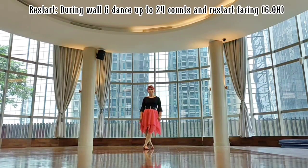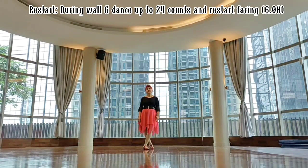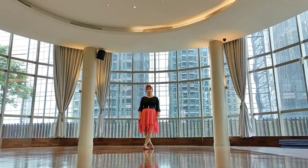During your stage, you dance only 24 counts and do a restart facing six. Let me show you what facing six looks like.